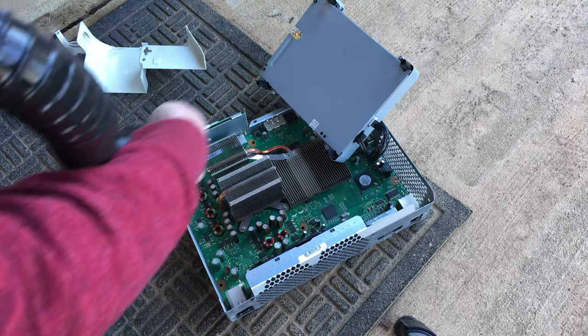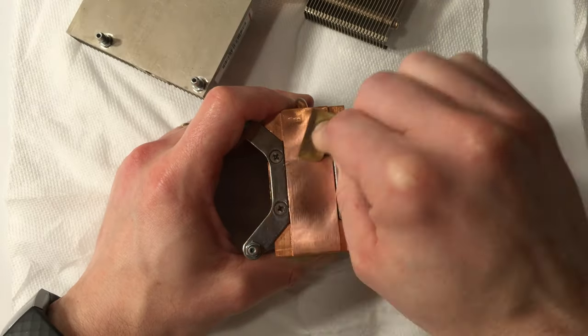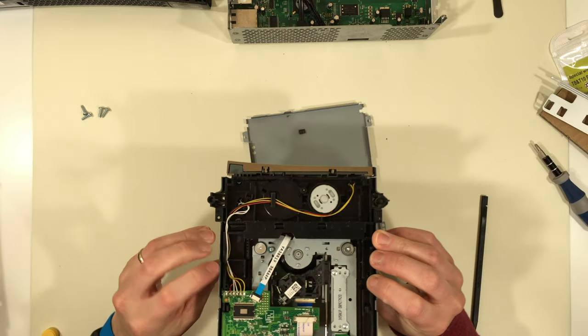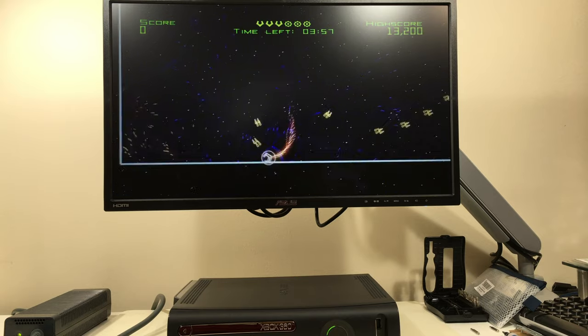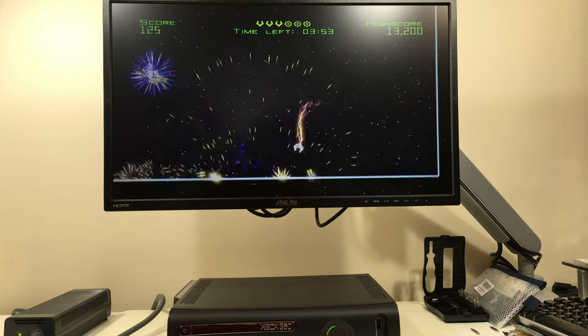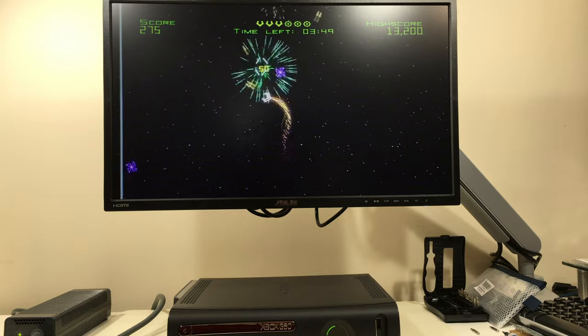When I'm not tinkering with projects on the Raspberry Pi, I enjoy learning about and restoring retro technology. This past November 2020, the Xbox 360 turned 15 years old — it's crazy that 15 years have passed already. Two Xbox 360s were donated to the channel by a close friend, and today I will be restoring one of them to its former glory.